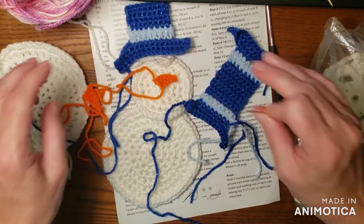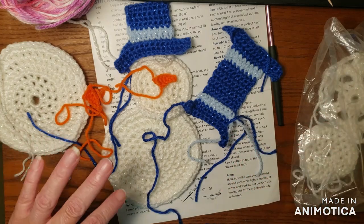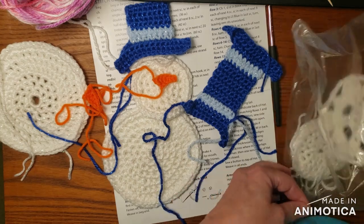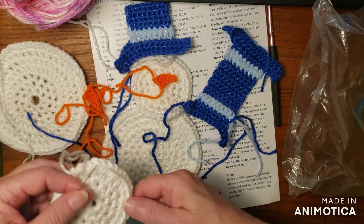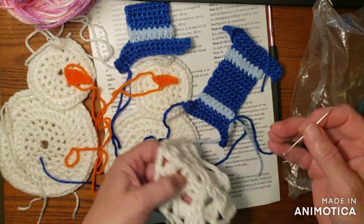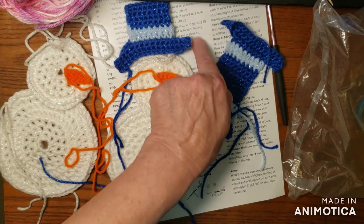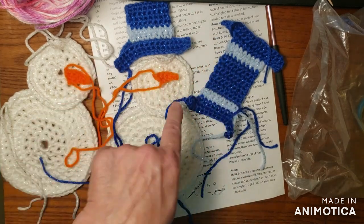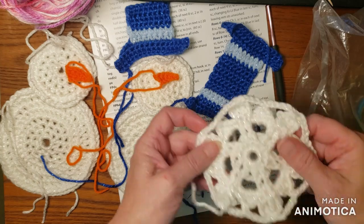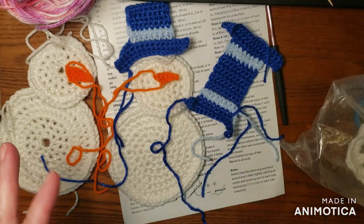My daughter collects snowmen and I thought this would be really cute for her front door, because she likes to put her snowmen out so that in January it's all snowmen. She has fun with that. I've got quite a few pieces done. I didn't finish the snowflake yet, but what I did was go back to where it is in the pattern, in the order. So I finished the second body and then went into the hat. The snowflake is later.